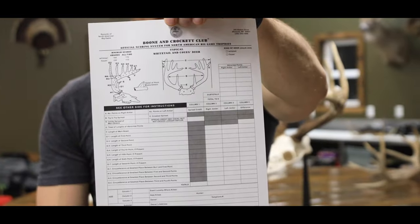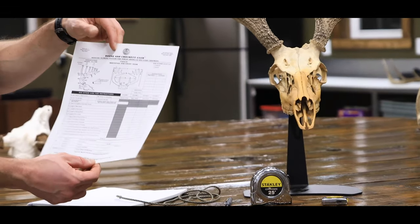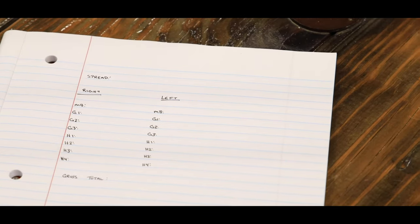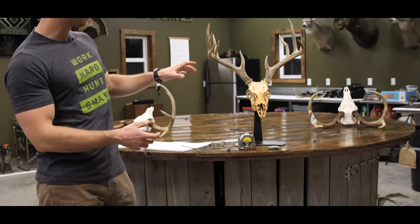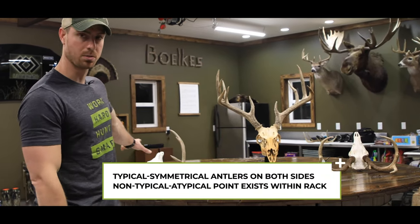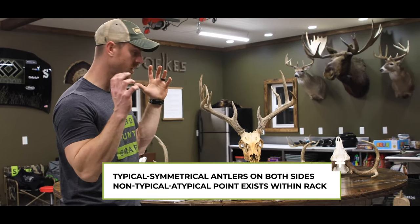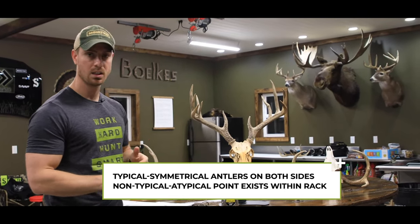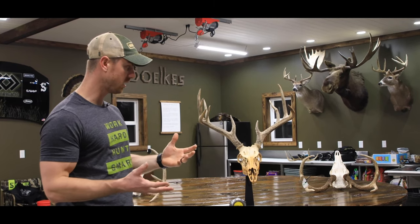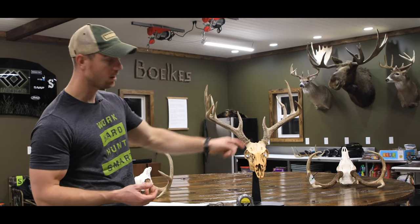Boone and Crockett on their website has an official score sheet you can print off. Behind me you're going to see three different whitetails: a typical 8-point, a typical 10-point, and a deer that is a typical mainframe 10 with an abnormal point. I'd like to show you how to score an abnormal point, but we're going to start with the 8-point.